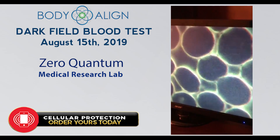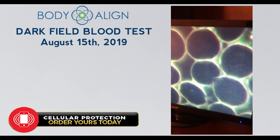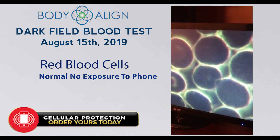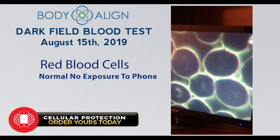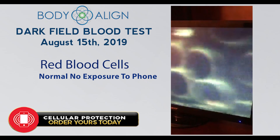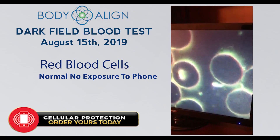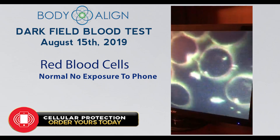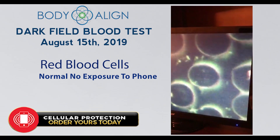August 15, 2019 — this is a baseline of red cells on a dark field. They're separated as they should be, floating as they should be. Good cell walls, little bit of debris here and there.